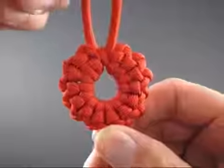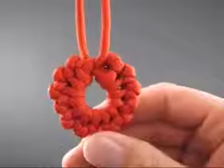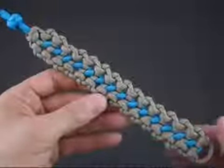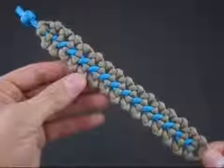Hi, this is JD of Tying It All Together. Over the past few weeks, I've illustrated the versatility of the slipknot. Capable of creating a variety of shapes and configurations, the slipknot has far too long been an unsung hero in the world of knotting.